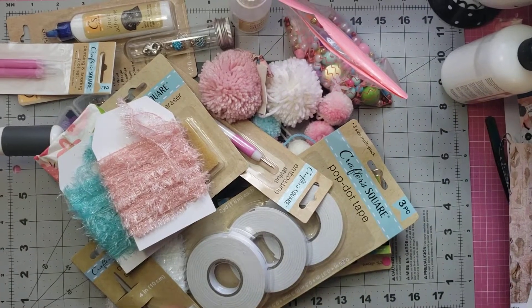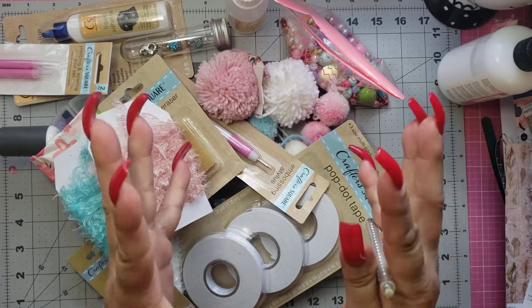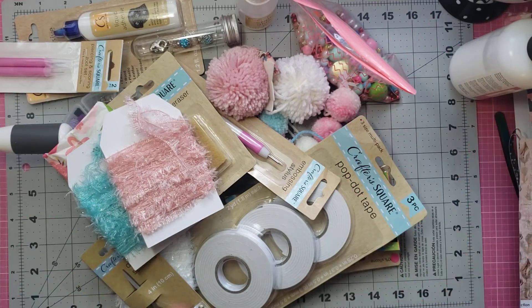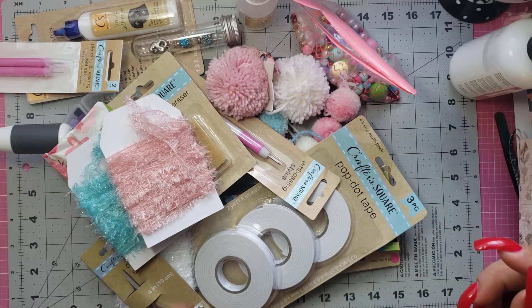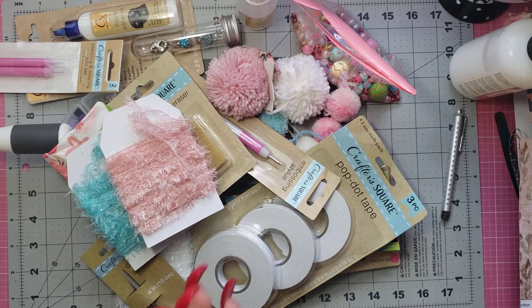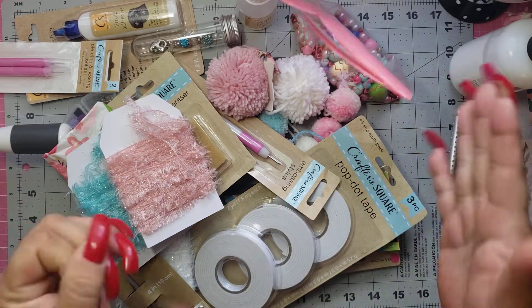Hi everybody, it's me Jenny and I am back and I am so super excited because I won Wandy Sweet's giveaway. I believe she reached a million views, so she did this awesome giveaway from Dollar Tree and I won. I have entered every giveaway since I found her on YouTube, and I have never won up until now.